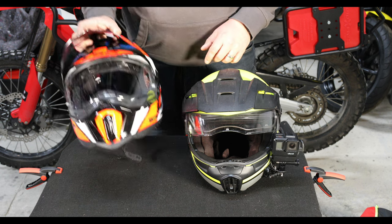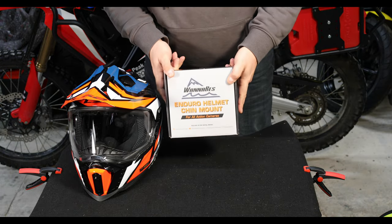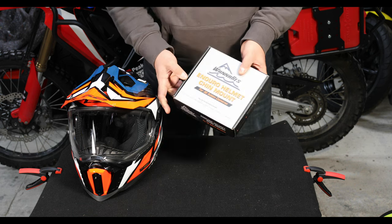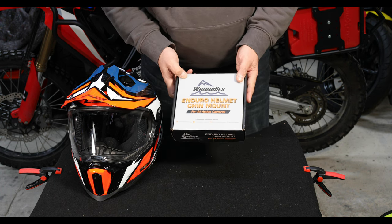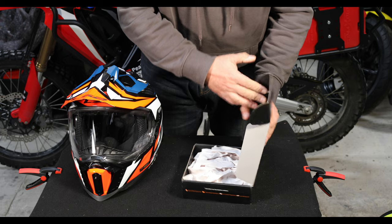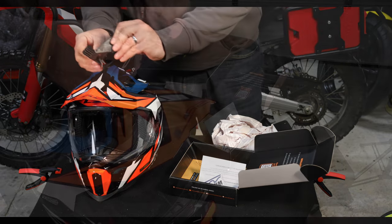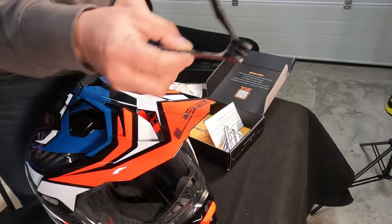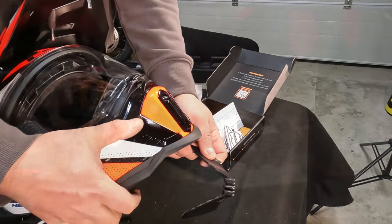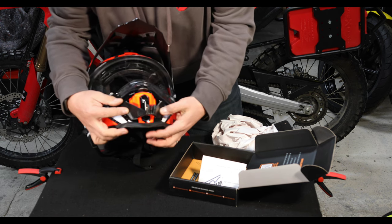Before I do that I'm going to put a new mount onto this LS2. When I was looking around for mounts I was delighted to find this company called Wannabes — they're based in the US. Unfortunately they don't ship to the UK, but when I was over there in January I ordered one and had it delivered to a friend's house. What they do is 3D print helmet-specific mounts. This is a helmet-specific mount to go onto the LS2 — it fits just on the side pieces here, and it fits kind of exactly.